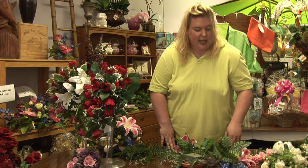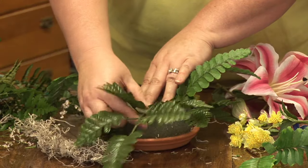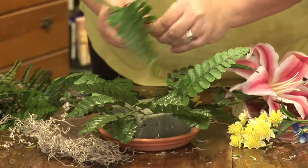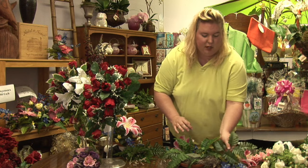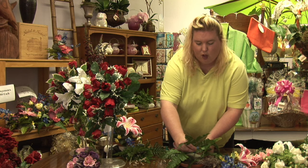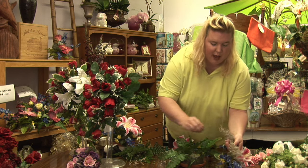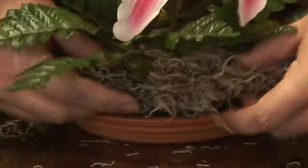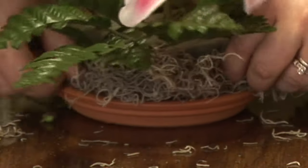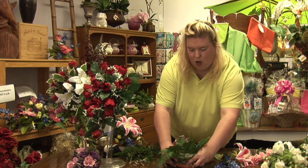The first thing you want to start off with is your greens, because that's the basis of any arrangement, whether it be silk, artificial, or fresh. So I'm working here with a floral foam made specifically for artificial flowers, and I'm putting my greenery in. I also have some Spanish moss here that I'm going to place on the bottom around the container to just hide the floral foam on the bottom.